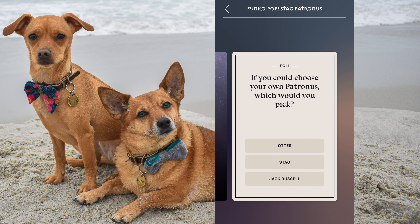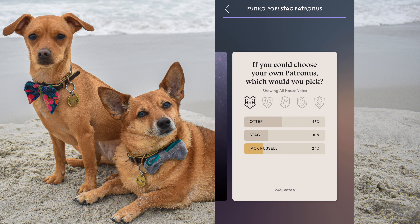There's a poll. This is new — if you could choose your own Patronus, which would you pick: otter, stag, or Jack Russell? All cute. I would pick the Jack Russell. The overall vote for all of the Hogwarts houses is the otter, and 24% said Jack Russell, which is kind of funny — maybe people take that for granted because we can't have dogs as pets. But that's the exact reason why I would choose a dog as my Patronus, because I know that they are so loving and protecting.